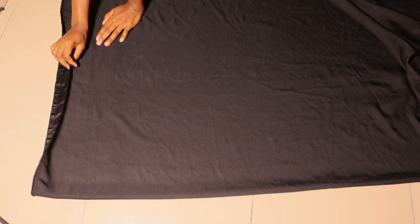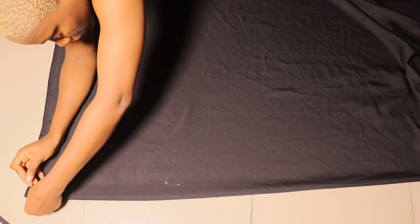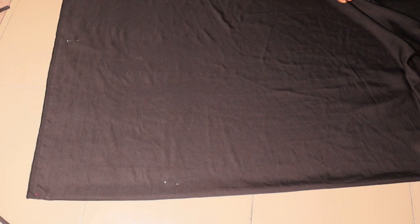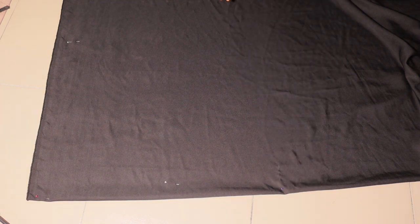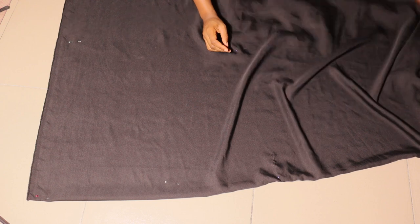The first advice I have is to draft this out on pattern paper before you transfer to your fabric, so you don't waste your fabric. I'm just folding my fabric into two — I'll cut out the front part first before going on to cut the other part. Note that it's a cut-together sleeve.